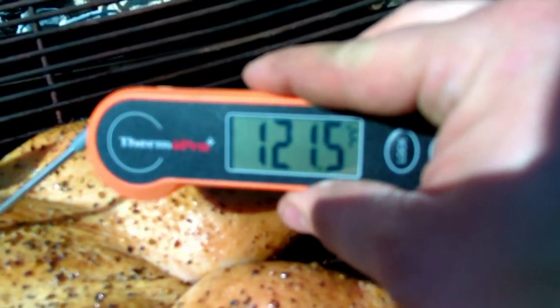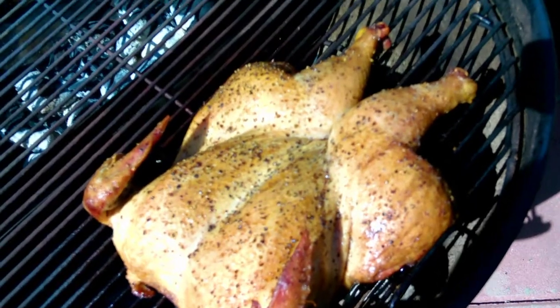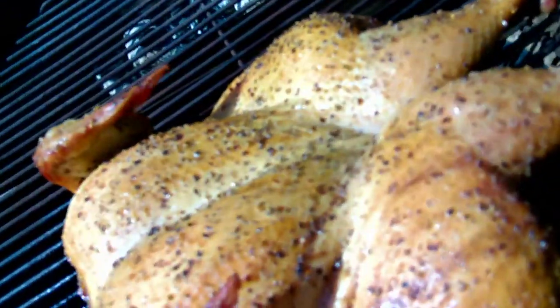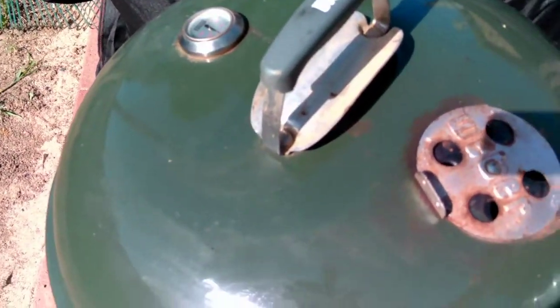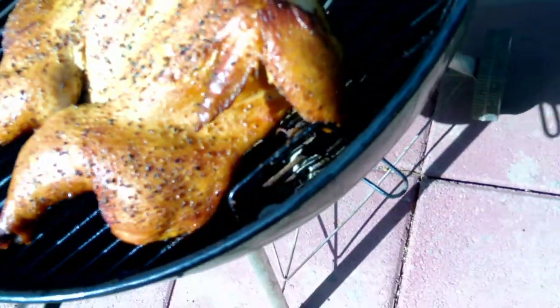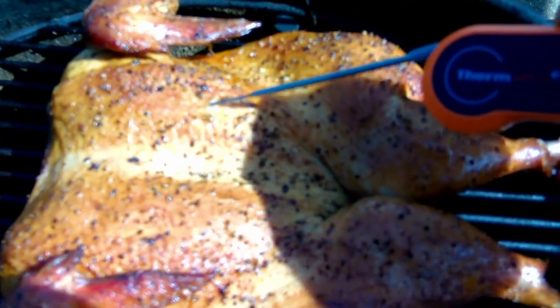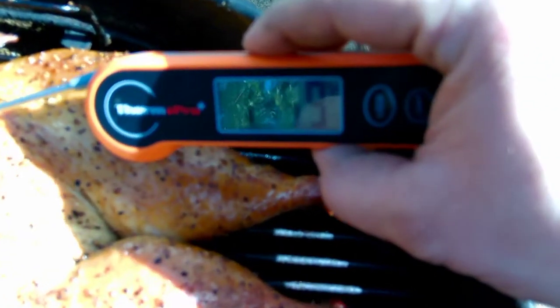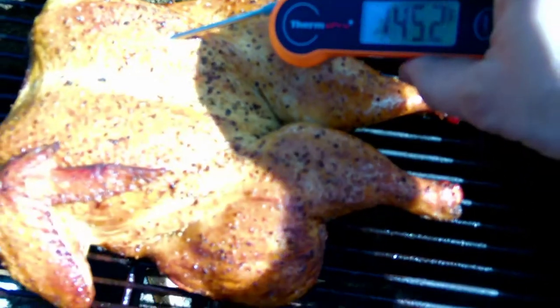Right now it's telling me we've got about another 20 minutes before we check again. When I put the lid on, we are flipping the vents over the chicken because we want the heat to pass over the chicken as it cooks. It's been about another 20 minutes — getting the probe in — sitting at about 145°F. Probably another 15 minutes and this bird is going to be done.